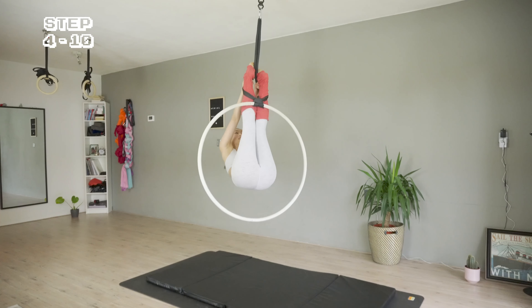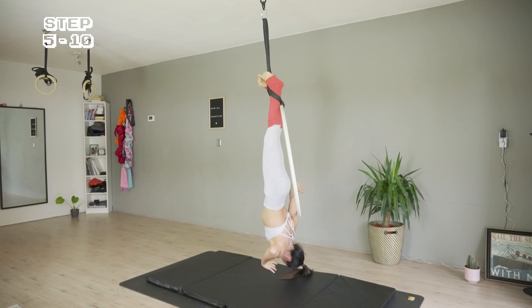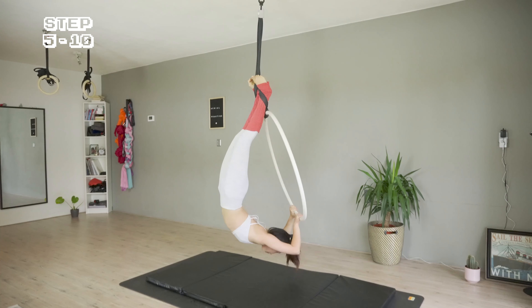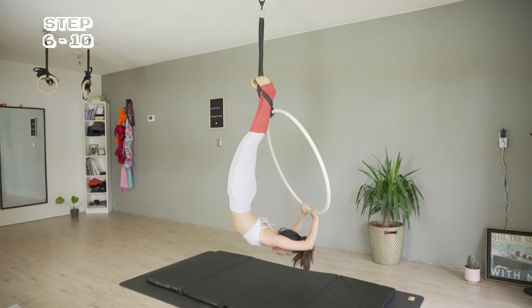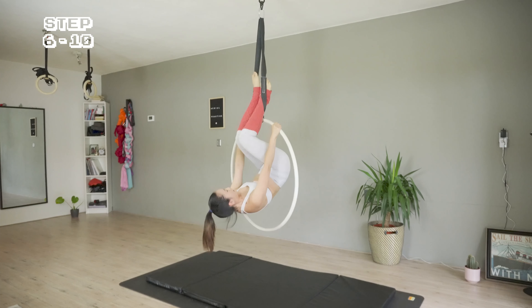Here comes a little challenge. I'm going to grab the hoop with back bend hands — that means I'm pushing my hands up and to the back. To come out of this position, release the hands and bring them back to the top bar, so I can release my feet and back to sitting.